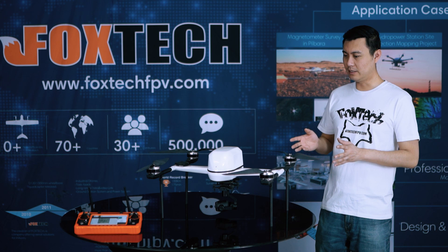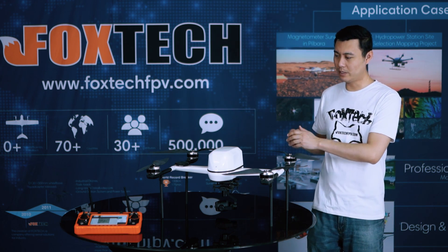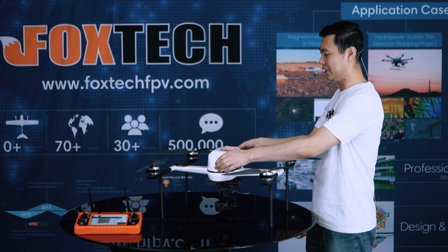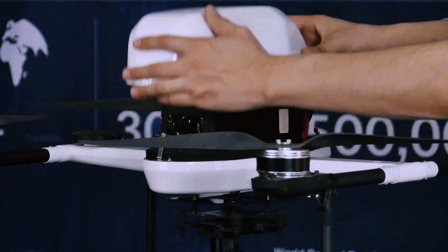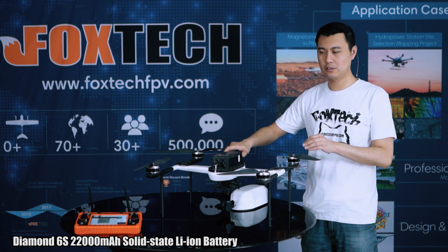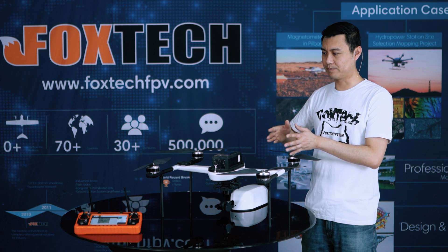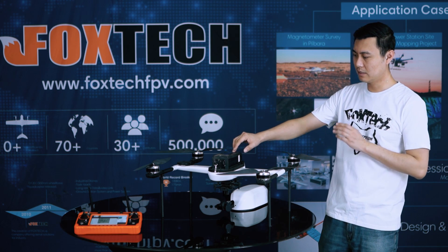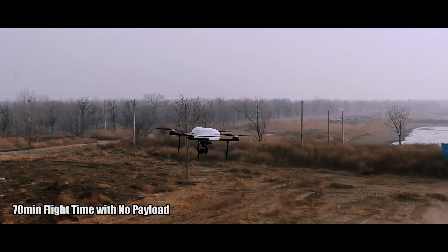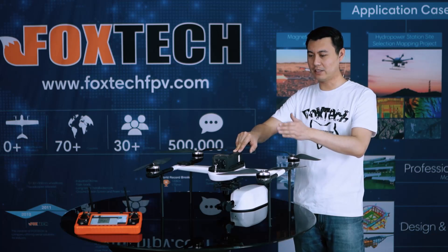This is so special because it uses composite material as its main body. You can see this cover which can be removed so easily with two quick buttons. This quadcopter uses the Foxtech Diamond 22000 lithium battery — it's like a solid-state lithium battery — and it gives the Swan 720 a flying time reaching 70 minutes without any payload.